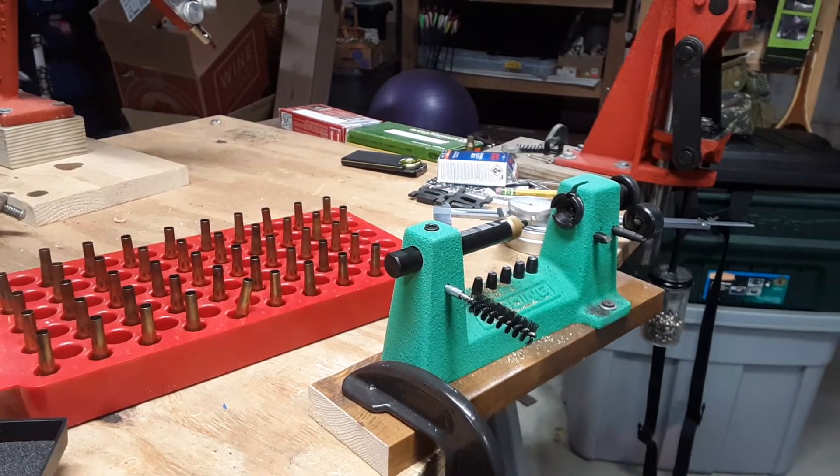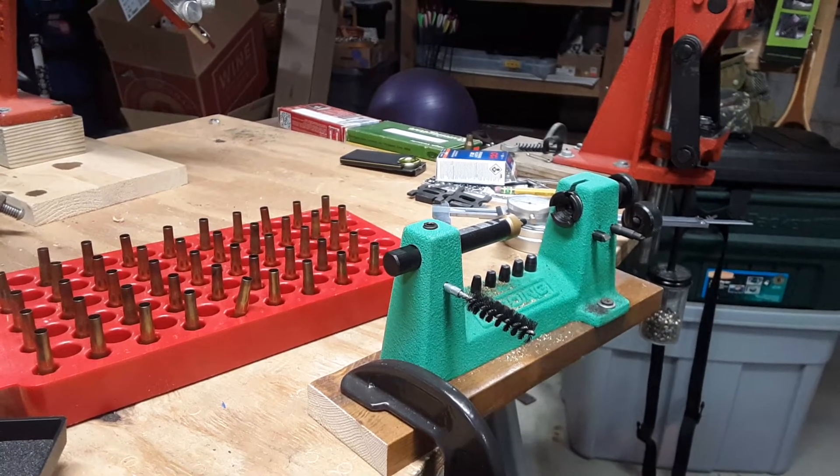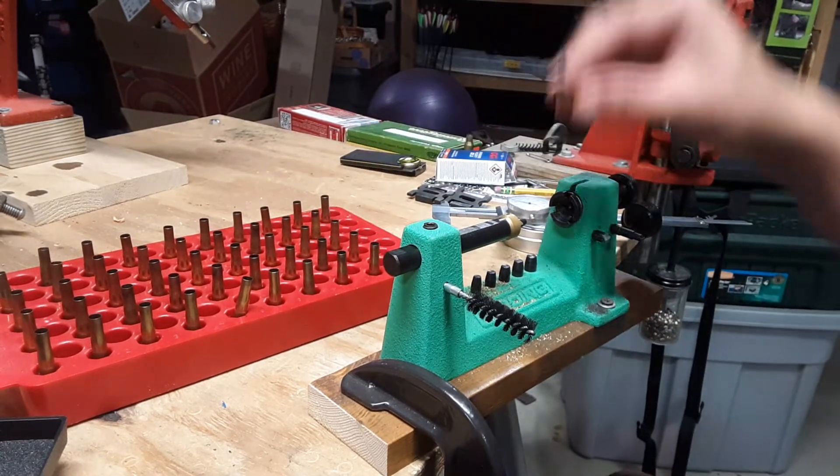Hey guys, Big Al here. Today we're continuing our video series on reloading for the .22 Hornet, and right now we're going to do some case trimming.